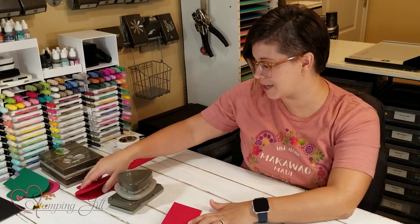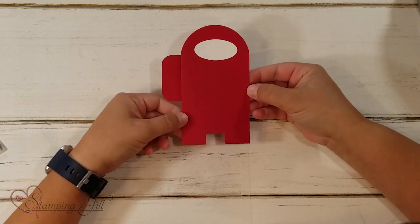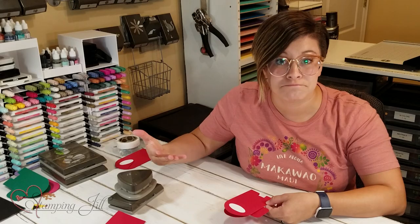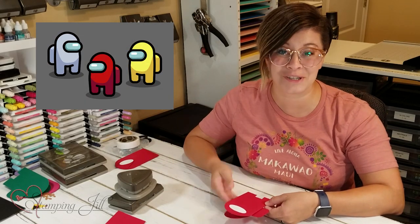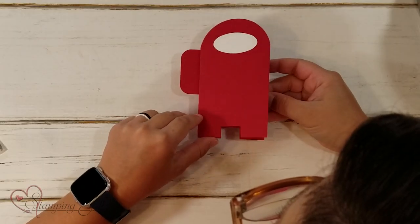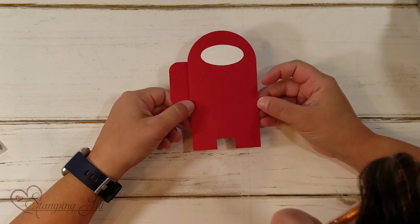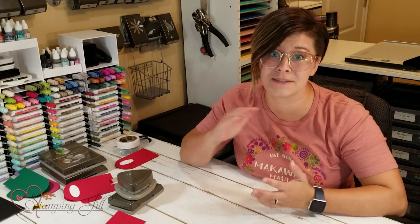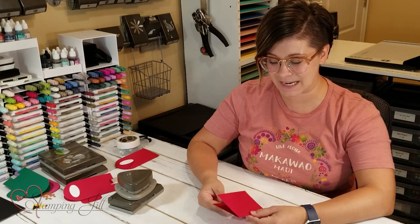I wanted to show you what I came up with — here is the card. This is what the little character looks like, and all I can tell you is I have no idea what it is or what it's all about, but my kids love it. I thought this would be a great idea to make little cards for that age range. Ask your kids or grandkids about it and they might really love one of these cards.